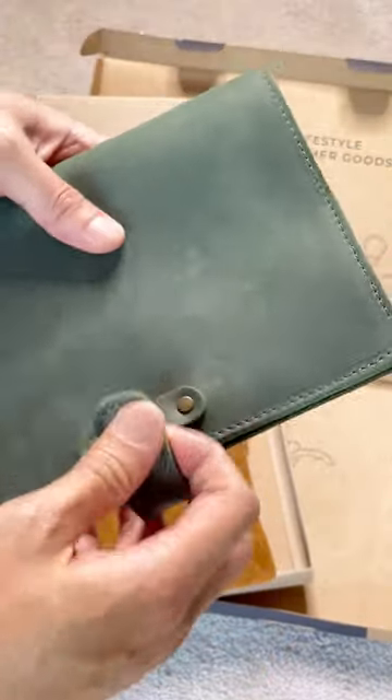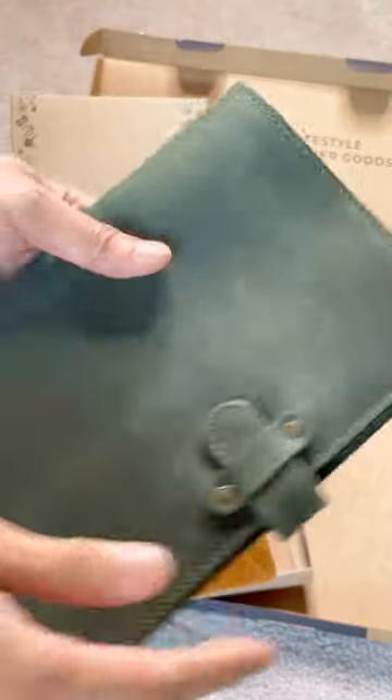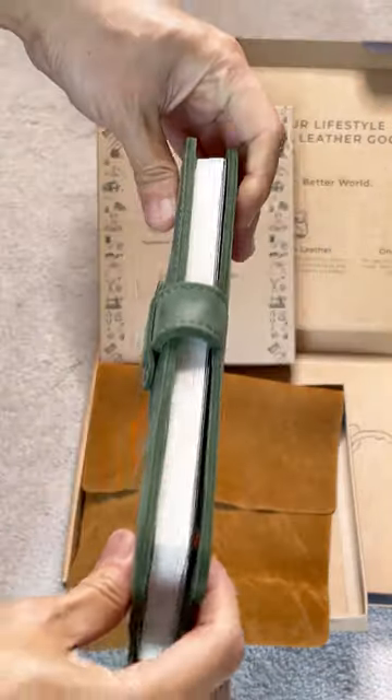I like the design of this closure. You will be able to use a thicker notebook. Here is with one of the thicker notebooks I have.